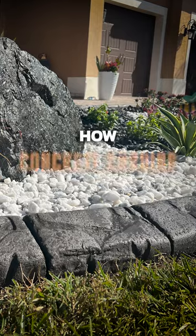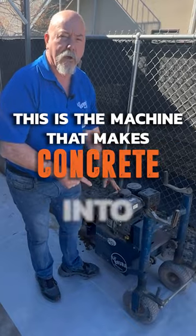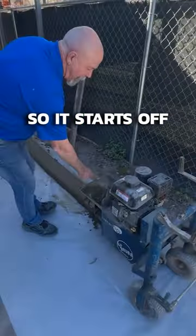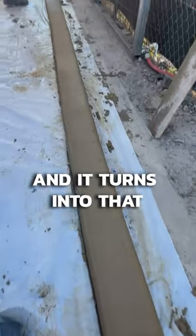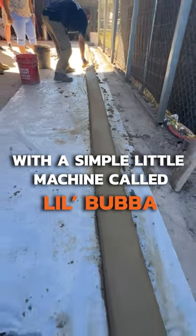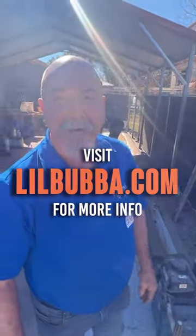If you've ever wondered how that concrete curbing is made, this is the machine that makes concrete into curbing. It starts off like that — concrete — and it turns into that with a simple little machine called Lil Bubba. L-I-L-B-U-B-B-A dot com. Come join us, check it out.